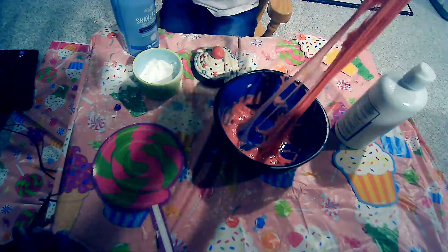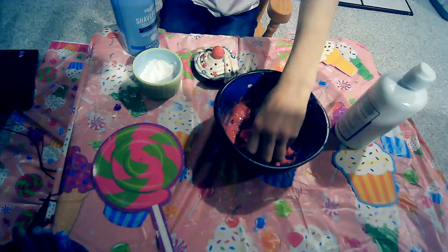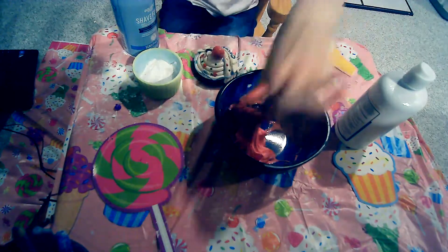Look how nice the slime is — this is really nice slime. But it's really sticky, so I definitely need to add some more contact solution and get this under control.